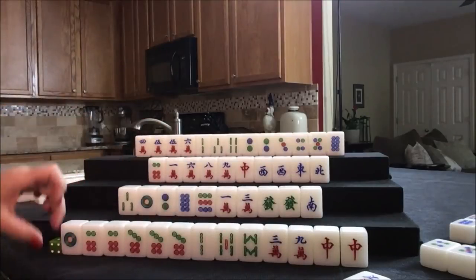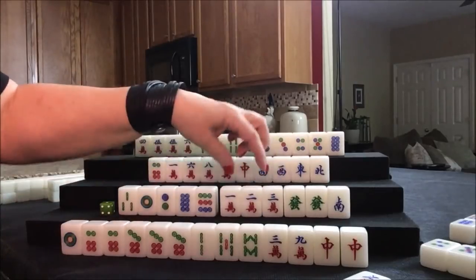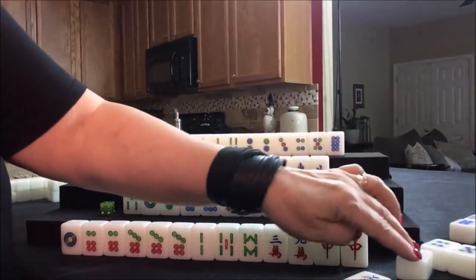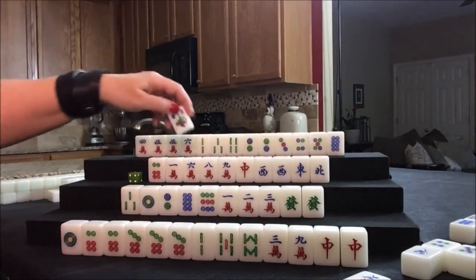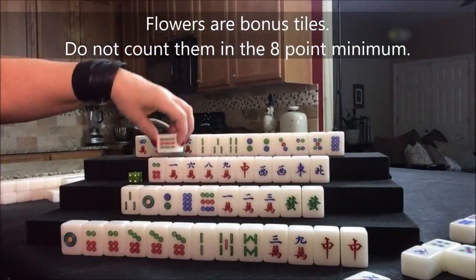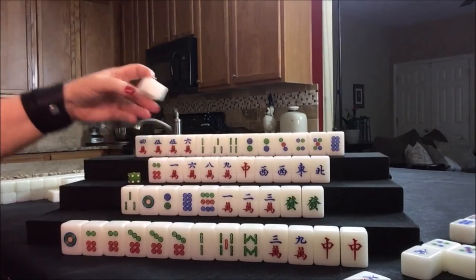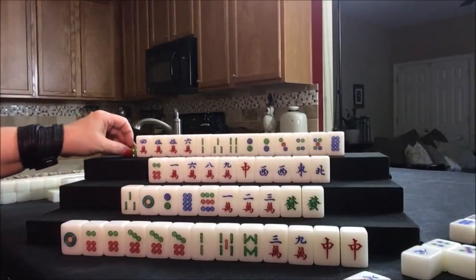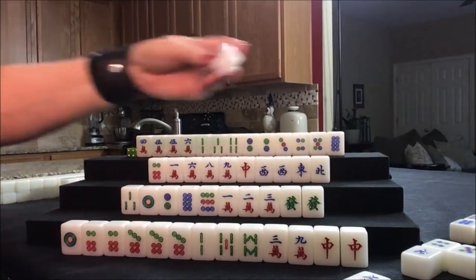Nobody can take the south, so draw for south. Two crack — that filled in a gap: 1-2-3, 8-9, 1-2. South was discarded. Draw for west — two flower, so now they have a fawn with that flower. Get a replacement tile. They drew a nine bam, which is not good — we want cracks. We'll discard that. Nobody can take it. Draw for north. West wind — they want all simples, so we're going to discard that west, and west player will pung.